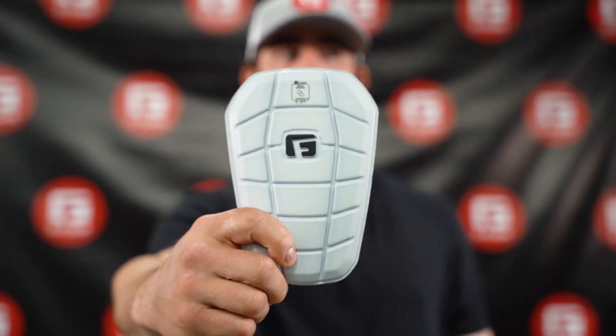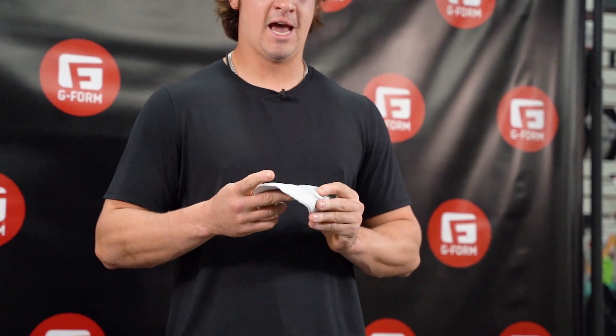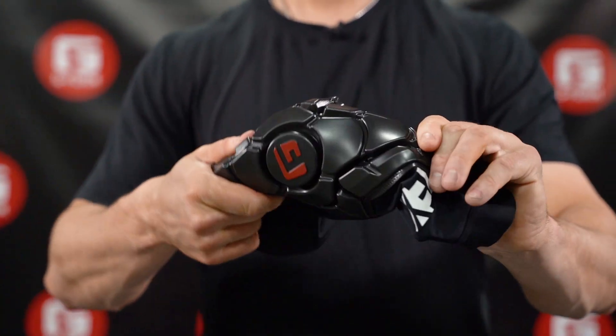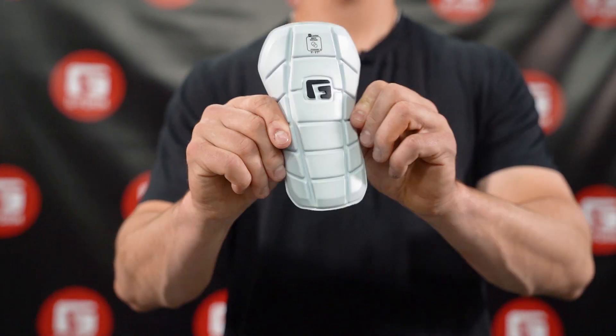Hi guys, I'm Kevin, professional athlete here at G-Form. G-Form uses a SmartFlex technology that is flexible, soft foam that hardens on impact. With this SmartFlex technology, you're able to be mobile yet fully protected at all times.